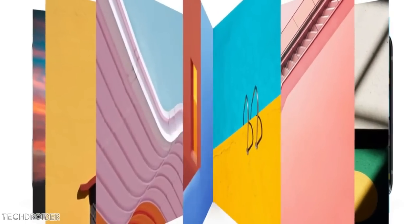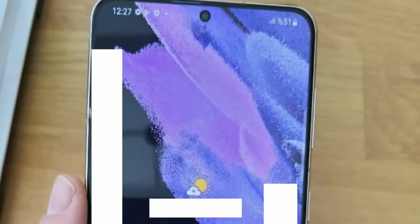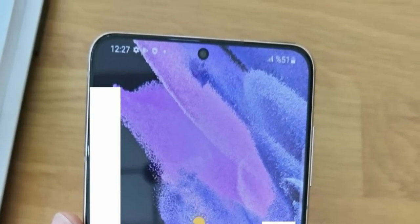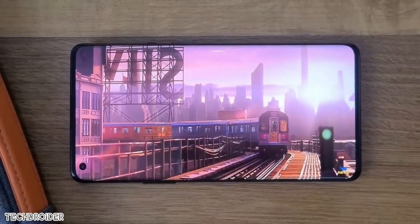Samsung is using Gorilla Glass 7, aka Victus, which is 2 times more shatter-proof and 1.5 times more scratch-proof. There's a punch hole on center, and yeah, it's not a bad design, but of course not as good as the Xiaomi Mi 11 display — not even better than its predecessor, the Galaxy S20.